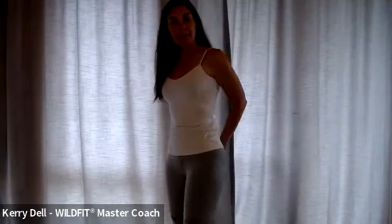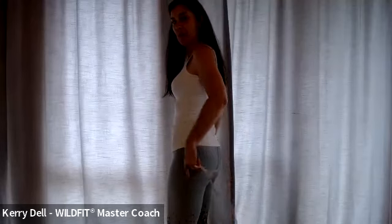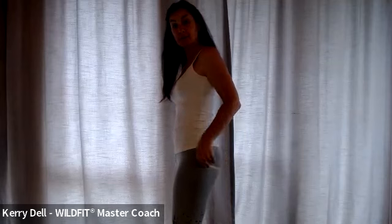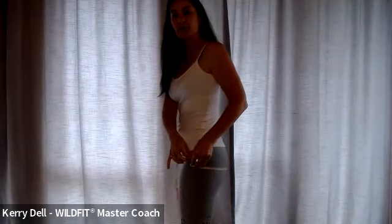When we look at the butt, we want to take the widest part of the butt. It's really helpful if you've got a mirror as well, because you can have a look at what is the widest part of your butt. That is going to be your butt measurement.